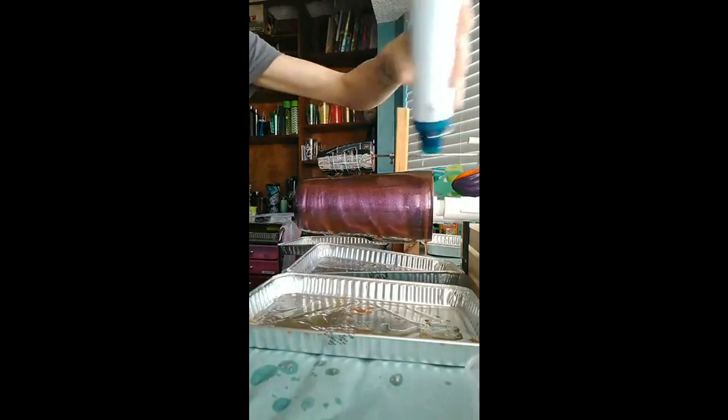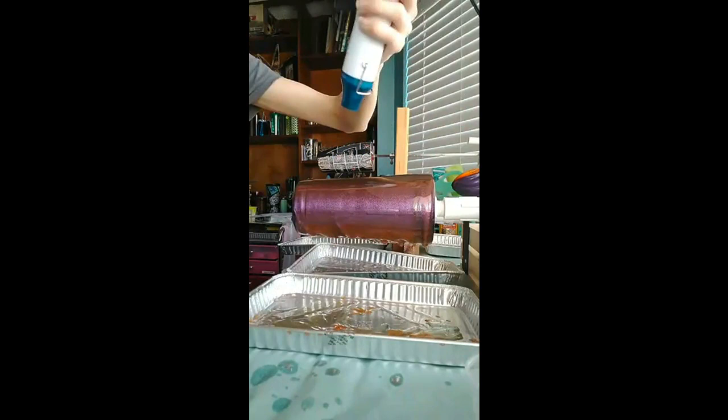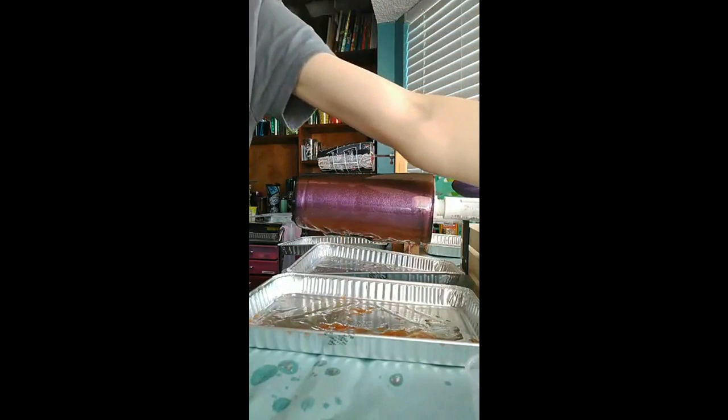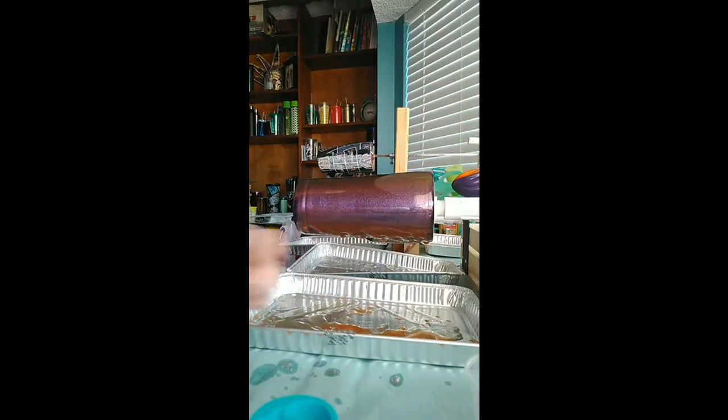The silicone molds you can find at Joann's, Michael's, Hobby Lobby, or on Amazon — I've also ordered some from Wish. They are actually candy or chocolate molds; they work really great because epoxy doesn't stick to silicone, so they pop out really easily. This is the new silicone mold I'm going to be using — they come out looking like this, which is what I'm going to pour my extra epoxy into.